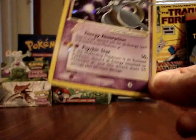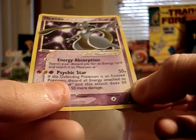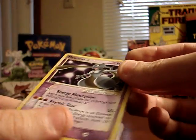I don't have any Gold Stars — this is the first one I've ever gotten — so I'm going to be a little careful with this and slide it into a sleeve.